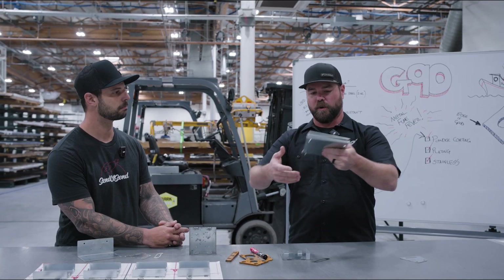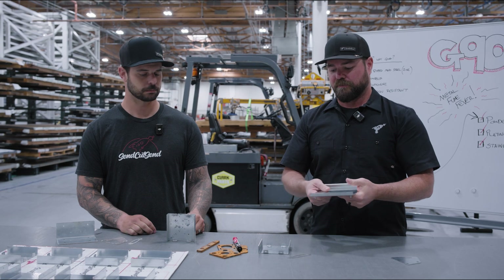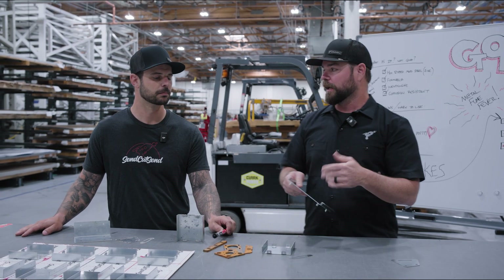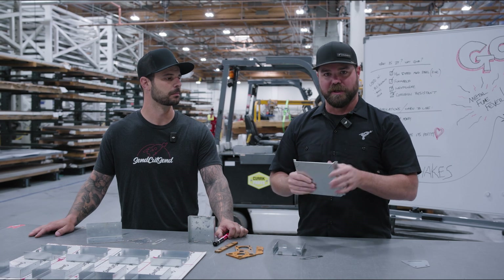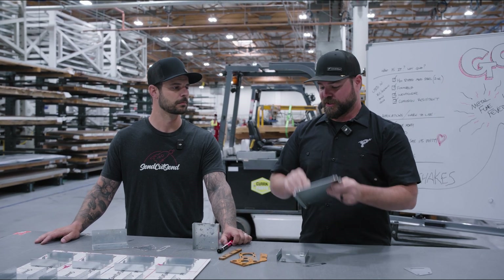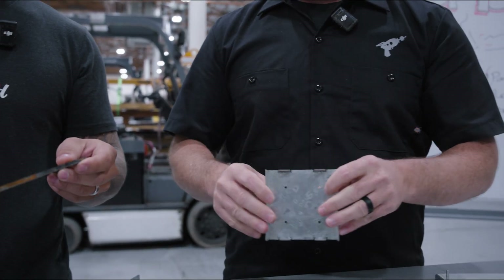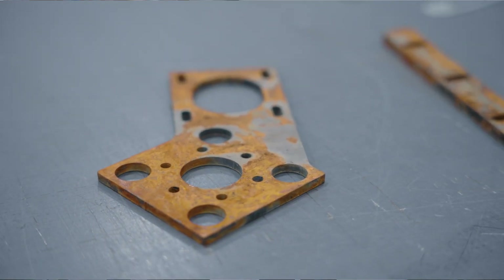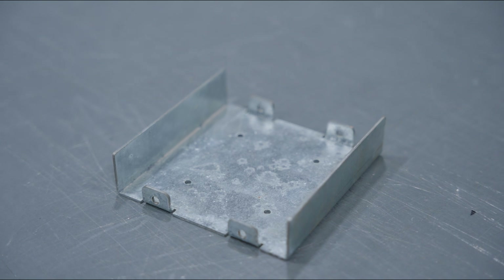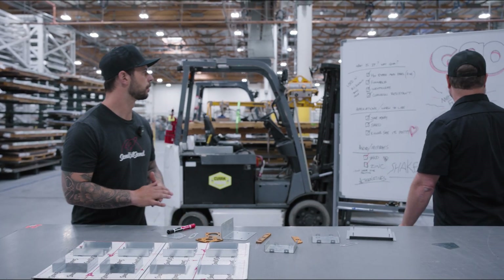One thing worth noting is the edge. At the mill, the coil gets dipped through a hot zinc tank, so the surface is coated — but when we cut holes or edges, those will be raw exposed steel. Customers often ask if the edges or holes will rust. No — again, it's a sacrificial coating that attracts the corrosion instead. We soaked these parts in salt water for seven days: the mild steel pieces show heavy rust, while the G90 piece has only slight surface imperfection — the steel underneath is fine.